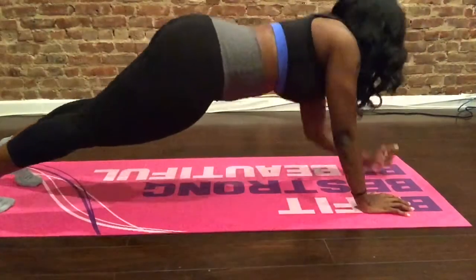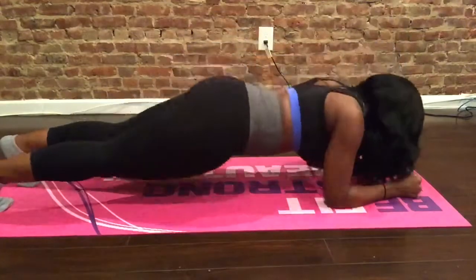It won't kill you. So enjoy. Here I'm starting off with plank push-ups. I usually do two sets of eight.